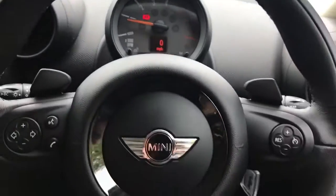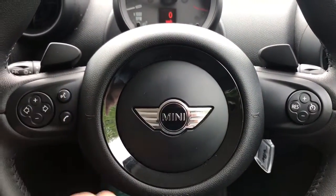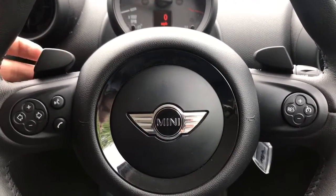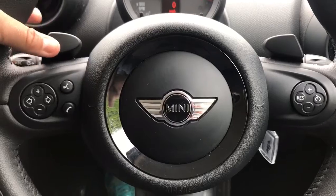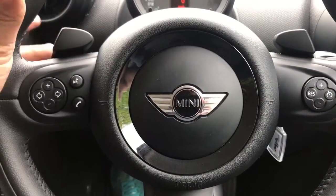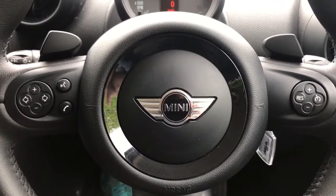Looking at the steering wheel, on the left hand side we have stereo controls and voice activation for the phone. On the right hand side we have cruise control. These paddles will change up and down a gear on either side, so down a gear or up a gear, if you wish to change gear in a manual mode on this automatic gearbox.